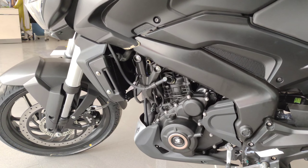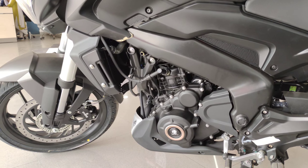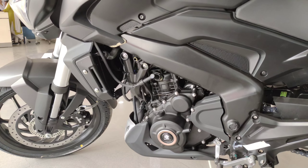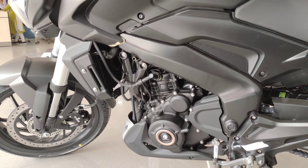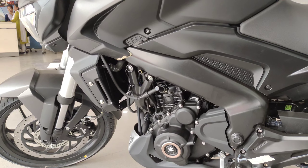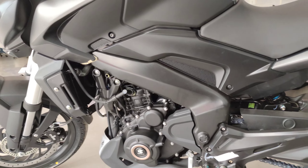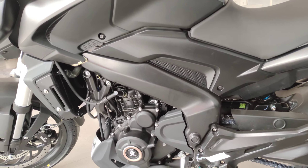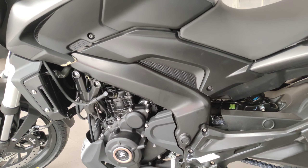The engine, as you guys know, is a potent unit which makes roughly around 40 PS of power. It features triple spark plugs and also comes with a radiator to keep it cool, so overall this is a very nice package for the price that it is offered for.